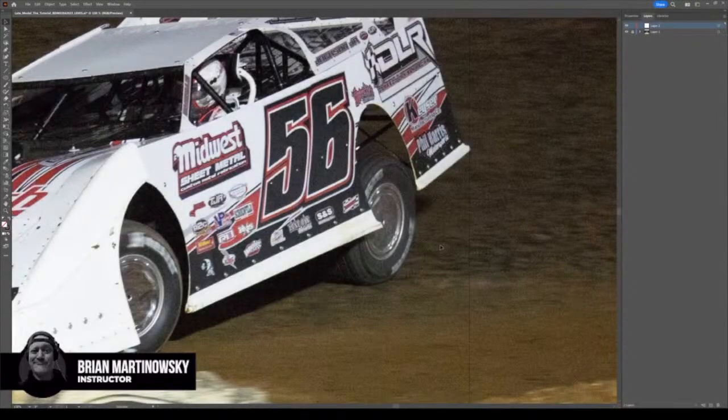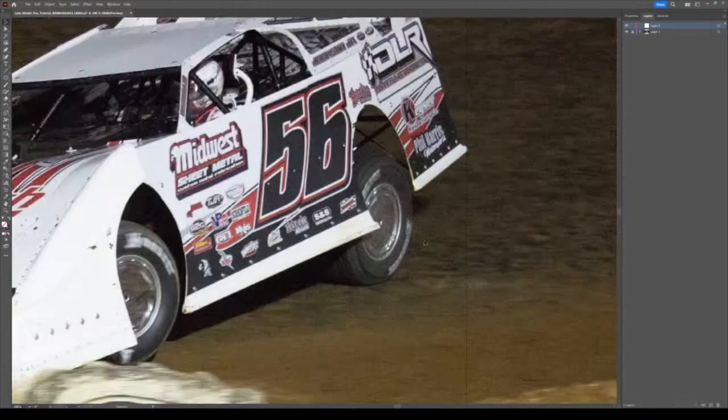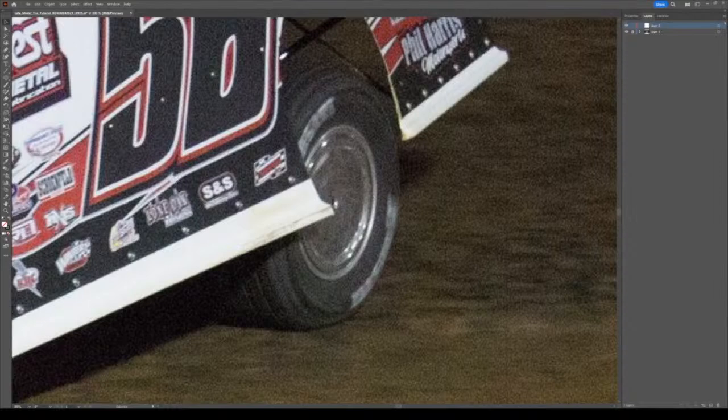Hey guys, this is Brian from srgfx.com. I'm going to take you through a basic walkthrough of how I do tires. They're really not that hard once you figure it out. I build my tires all the same way, so it doesn't matter if one looks a little bit different from another - you'll notice all my tires are drawn pretty much the same.